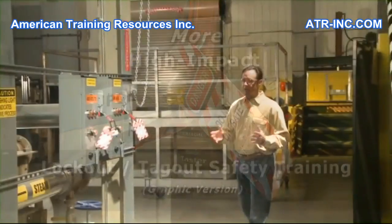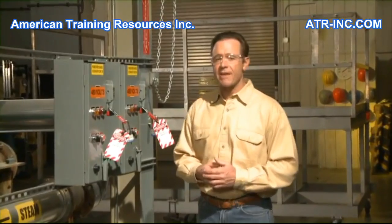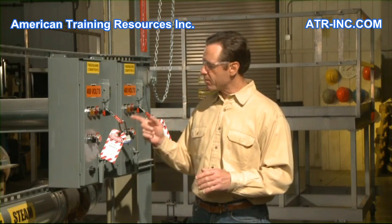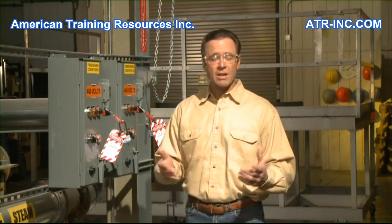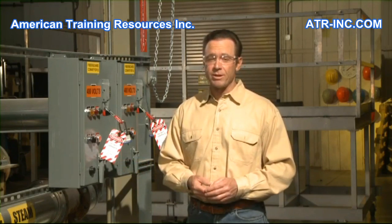Lockout Tagout is a set of procedures used to disconnect and isolate all sources of hazardous energy to a machine, piece of equipment, or other devices. It's called Lockout Tagout because a special purpose lock is used to lock the energy source in a disconnected position, and a specialized tag is applied which indicates the equipment should not be operated.